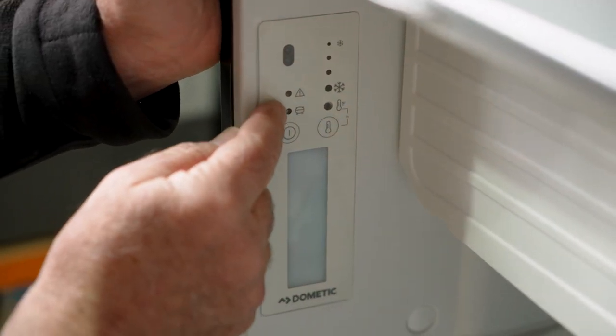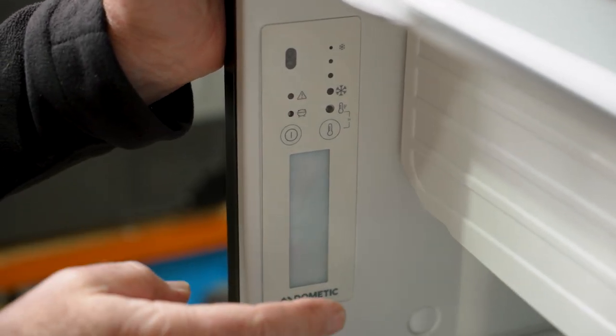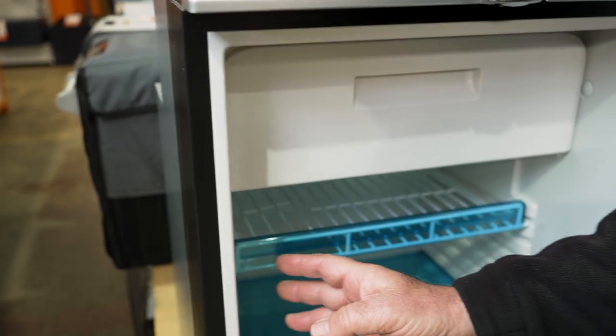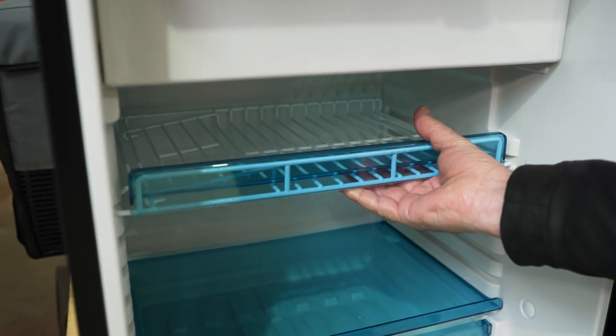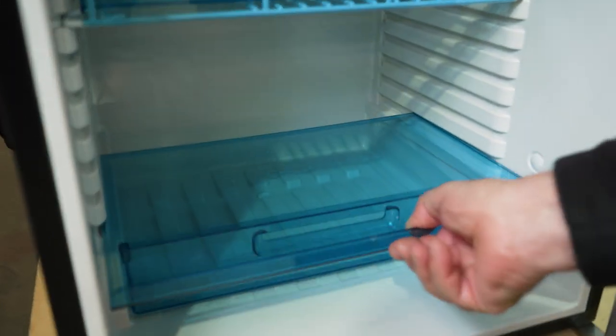You also have fault indicator lights — if any of those come on, just check your workshop manual to understand what the fault is. And of course, you've got an LED light that illuminates the inside of the fridge. Inside, you've got a shelf that can be drawn in and out quite easily and positioned at different heights. You've also got a shelf down the bottom, and at the back there's a little bung.